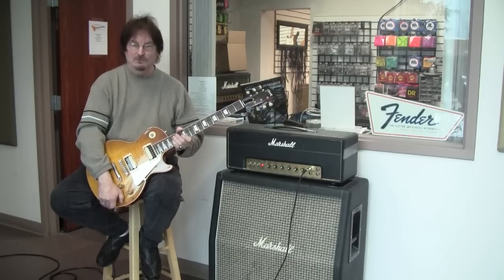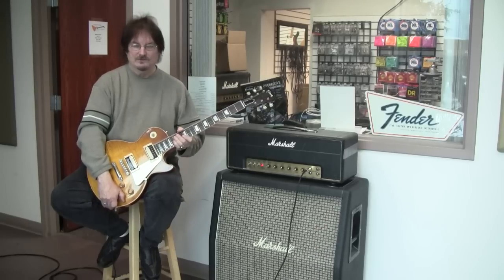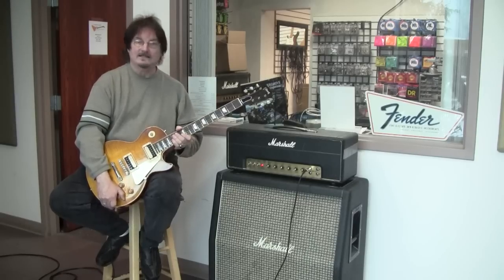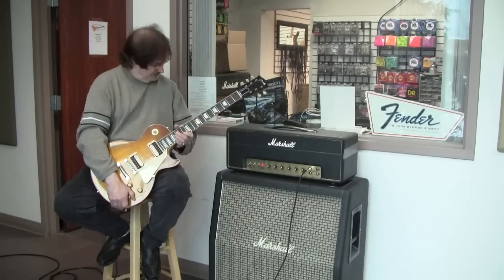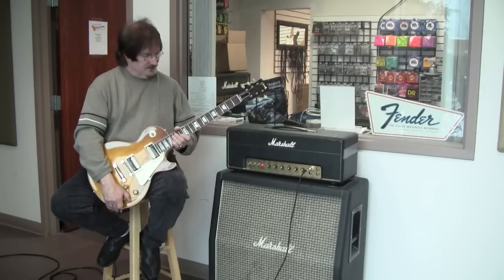It does have some cone codes. The wiring and everything appears to have unbroken solder joints. It appears to be totally original from what we're able to tell. It looks like these speakers were put into this cabinet back in those days. The cabinet hasn't had a lot of use, so it's in pretty good physical shape — a real nice example.